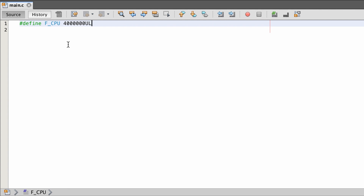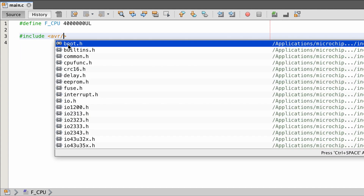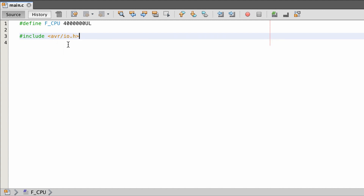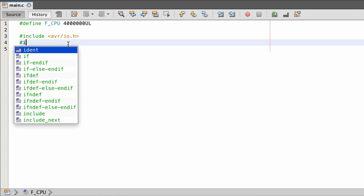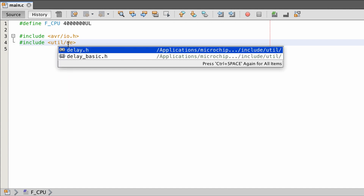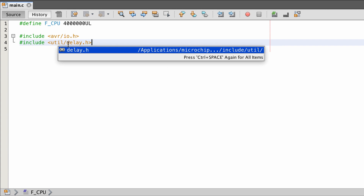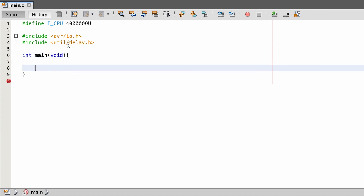We need to define F_CPU because we're going to use a delay. To make life easier I'm including avr/io.h, and I'm also including util/delay.h. Then we need a main function — that's int main with no arguments.